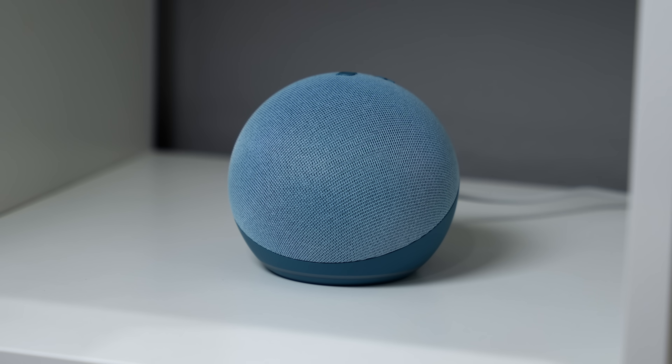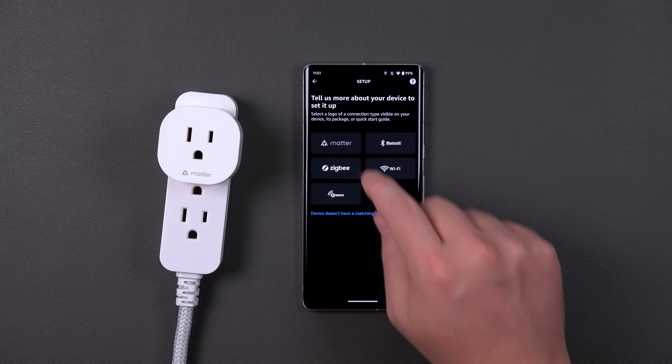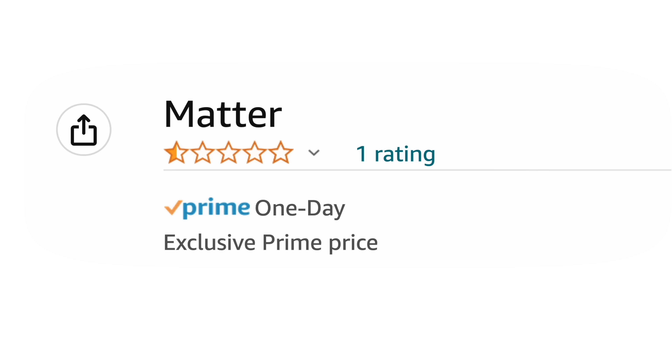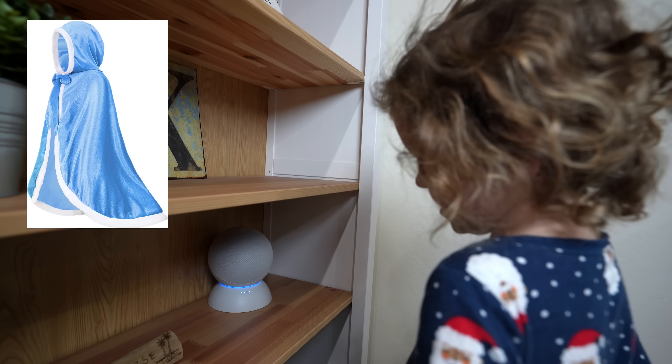Let's see how it works with Amazon. Right now, you can only add Matter devices with an Android phone — no iOS. Not off to a good start. And when I went to add a Matter device with my Android phone, it did not work. So, one out of five stars for Amazon. I know this is all still really new and Matter is still being developed, but it doesn't give me a whole lot of confidence in Amazon because it just didn't work at all.